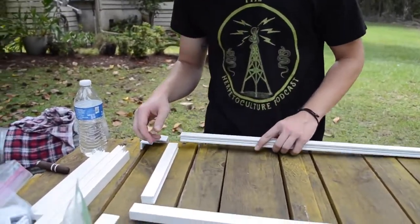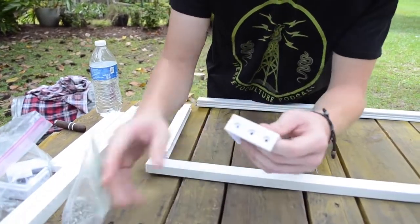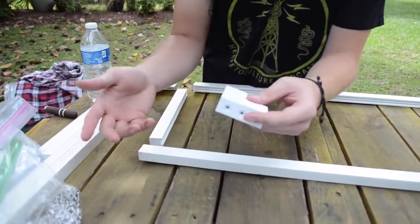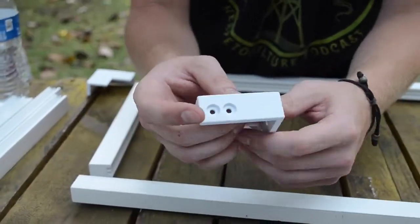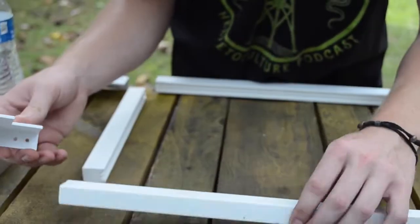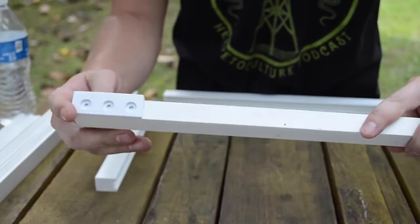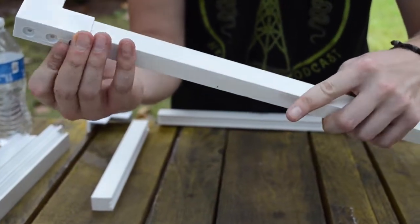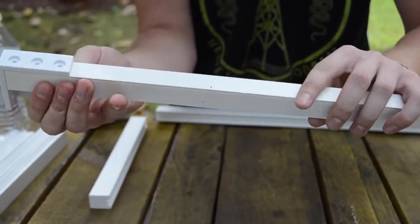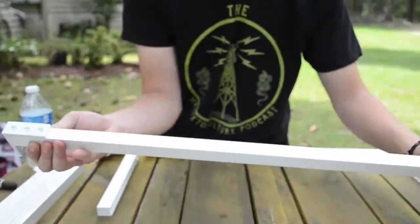The one big important thing when setting these up: you've got your corner pieces here, and you'll notice one side has three holes and one side has two. When you're setting these up, your bottom and top pieces — the long ones — those sides are going to have the three holes on them. So you need to make sure that's all the way to the side, and you can put screws into all three of those holes into the top and bottom pieces.